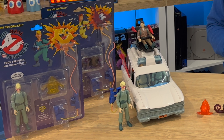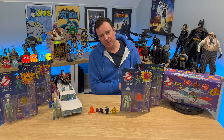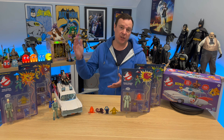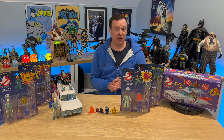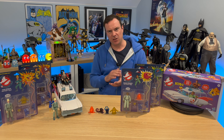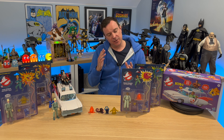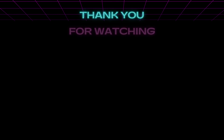So there we are — the US versions of the Real Ghostbusters figures, their European counterparts, and the bonus item of the Ecto-1. To reiterate, there's nothing wrong with the European versions — I just wanted some display pieces as well as items in original packaging, so I got the US versions for that purpose as they have a bit more information on the cards. That's it for this video. In the next one I'll be taking a look at the Hot Wheels Batman 1989/2023 Batmobile. If you enjoy my content please consider subscribing, and until the next one I'll see you later.